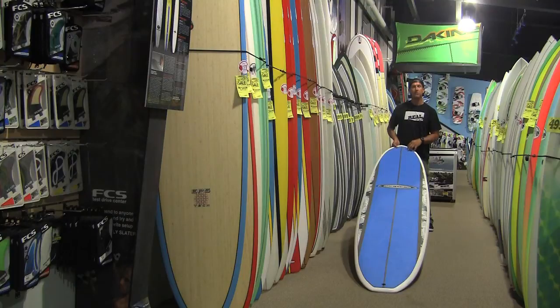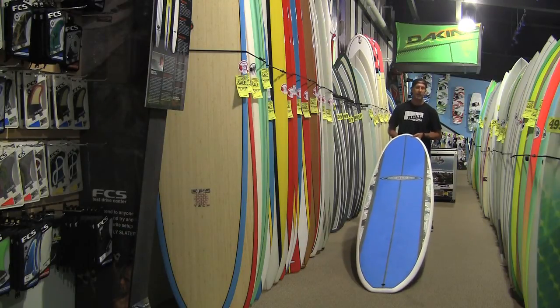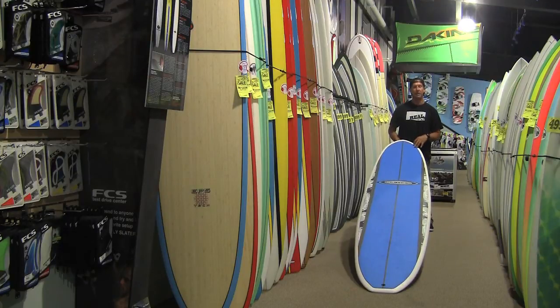Other things we see people doing with these boards: we have a lot of people that tandem surf with them — husband and wife, boyfriend and girlfriend, dads and daughters, or moms and daughters — tandem surfing because you can have two people on this board and paddle into a small wave. We also have a lot of people teaching their friends how to surf, because it's incredibly easy to take a board this big and teach somebody how to surf in small surf. It's not intimidating to anybody, very forgiving and easy to get into. They have a wide stable platform to stand up on and can get their first rides.